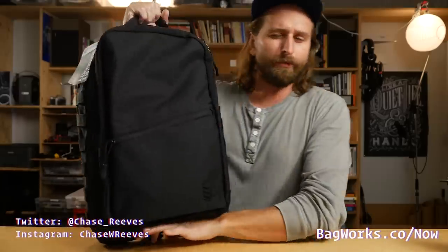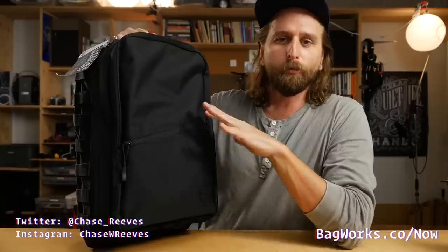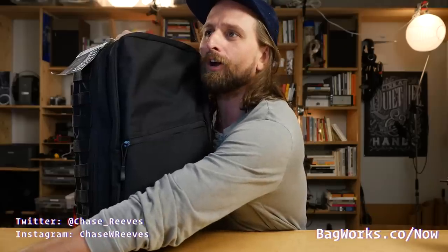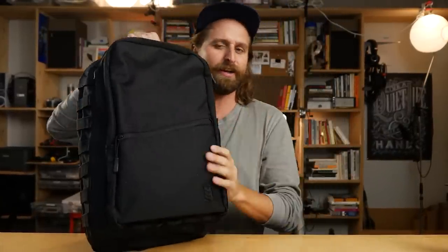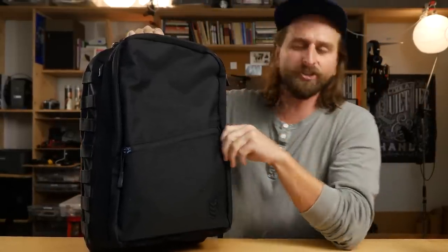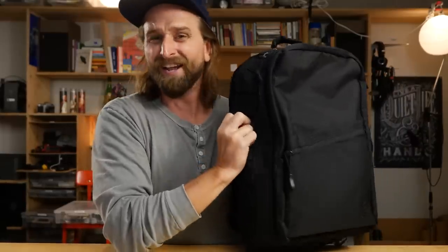Hey guys, what's up? Check out this little thing. This is the 3V Gear Subrosa, and right now at the time of recording this, this sucker costs $45. Now look at the little aesthetic - I've got the tag on here because I just haven't used this as a daily carry. This isn't like me after I've rucked about with this for a while.